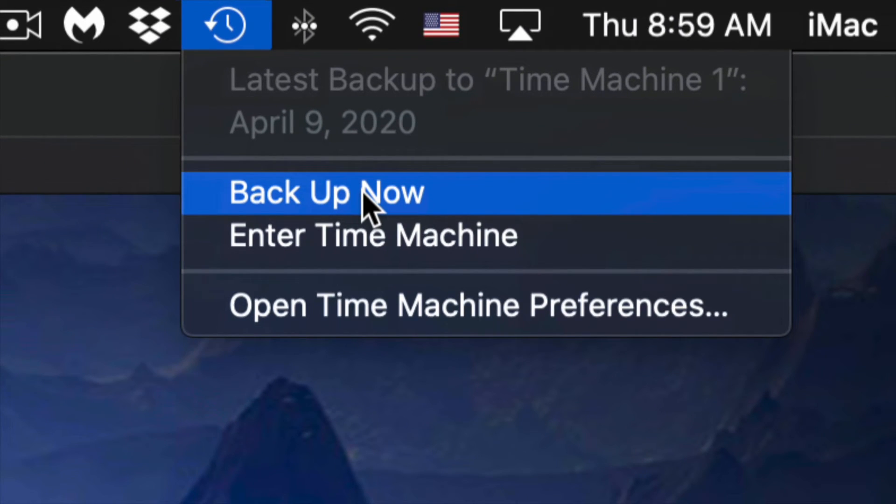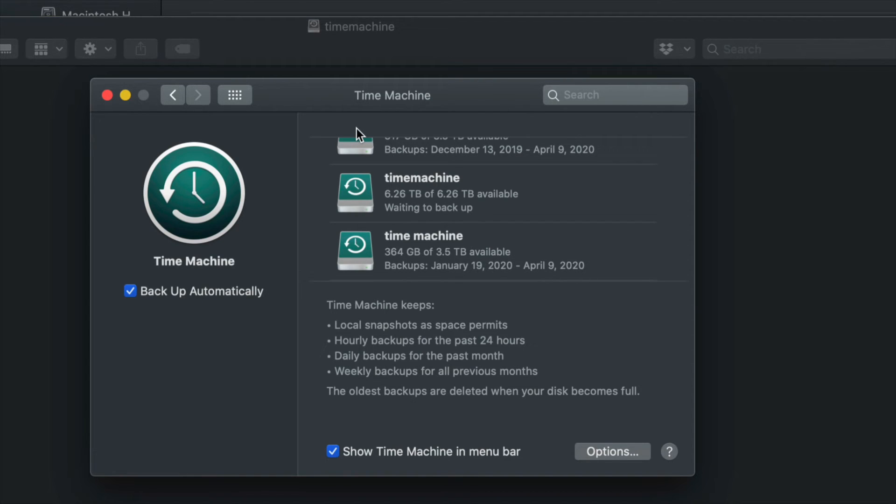Click 'Back Up Now' and it'll start making that backup. Your very first backup can take a very long time because Time Machine backs up everything on your Mac. You don't need your external hard drive always connected — just hook it up when you want Time Machine to run and manually trigger the backup.